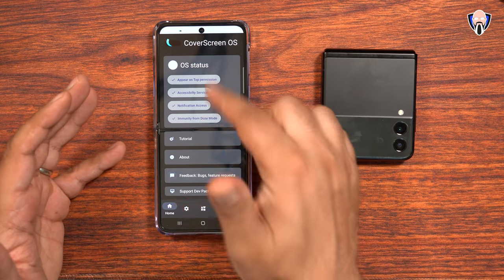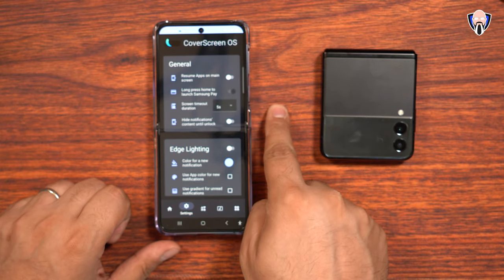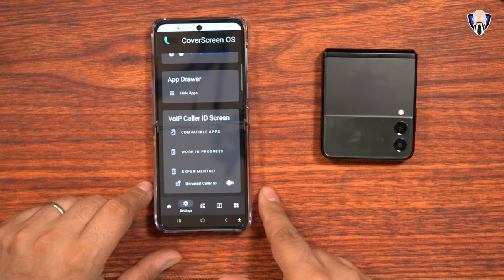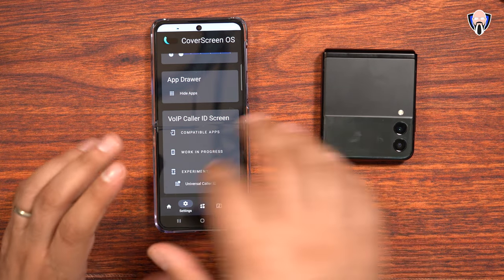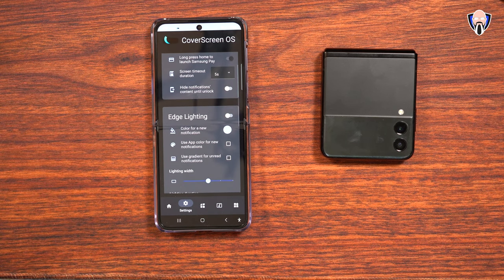On the home screen, those are the primary things you can see. Under setup, you can go into the settings — resume apps on main screen, edge lighting for notifications, customize those, app drawer, hide apps if you want, and turn on VoIP caller ID screen. Some of these work and some don't — for example, resume apps on the front wasn't working before but now it kind of works. You can also color new notifications and configure edge lighting.